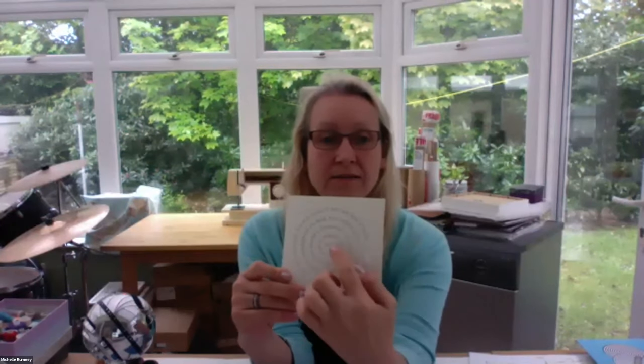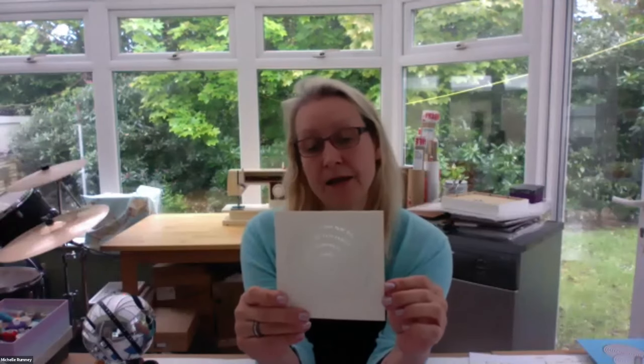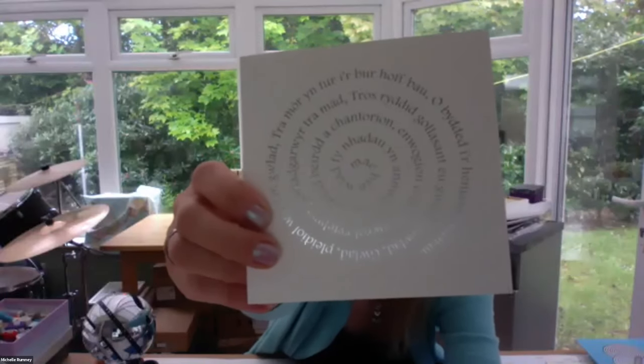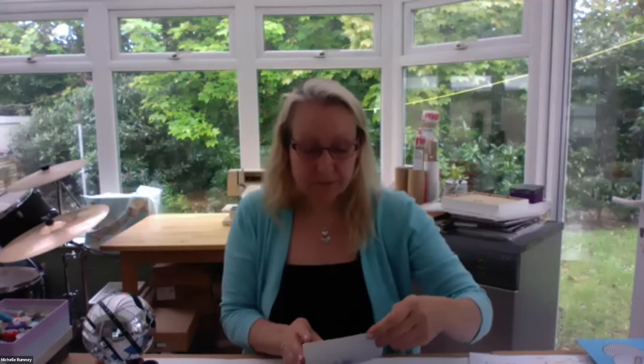Today we're doing spiral labyrinths. This is an example of a spiral labyrinth — these are words that are spiralled. This is actually a Welsh one done by Liz Picton, who works in South Wales. It's very beautiful — she's had it foil embossed and printed, just a spiral on there. Look at that, it's beautiful. I'll take a picture of it and send it in the chat in a little while.